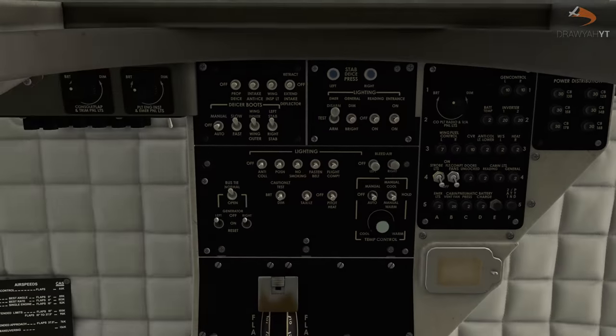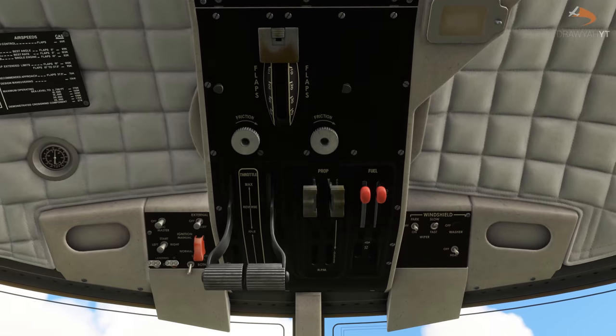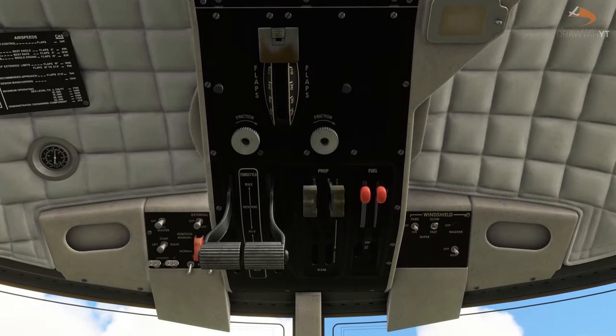Head to the upper overhead panel and make sure that your throttle is at the idle position, your prop is at minimum, and your fuel flow is cut off. You don't want any early ignition in the engines here, so make sure everything is set to its minimum, all cut off, with no interference from the overhead panel.